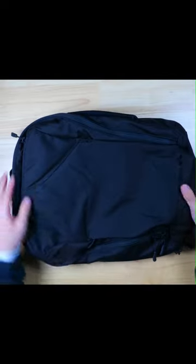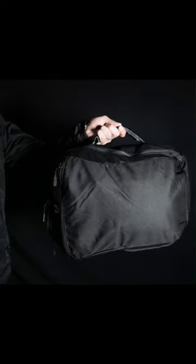One of the coolest features is the snap system, which gives you the ability to stow away the shoulder straps. You can then carry the bag like a briefcase with this thick padded side handle, or you can carry it with the top handle — great when you're headed to the office.